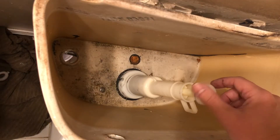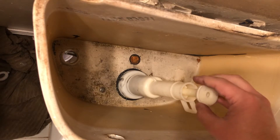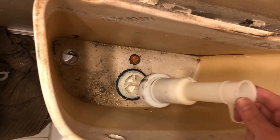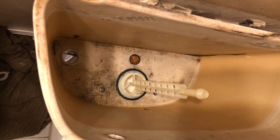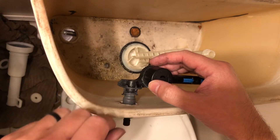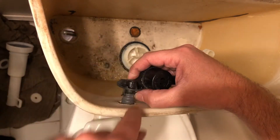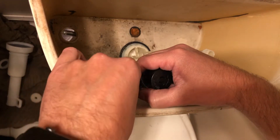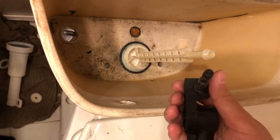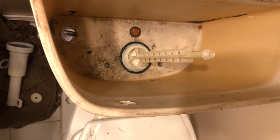The next thing you want to remove is the fill valve. Go ahead and take the top off — unscrew it. If yours is a Mansfield toilet, you just slip it right off. Then you want to remove the flush handle. The way I remove mine is by pulling out these two little end pieces, and the other piece will come right out. Hopefully that's how it works for yours as well.